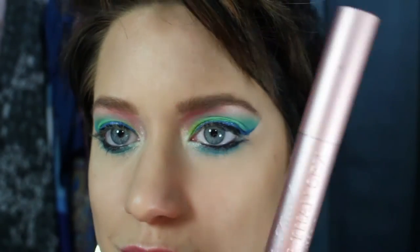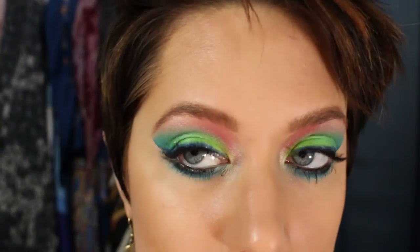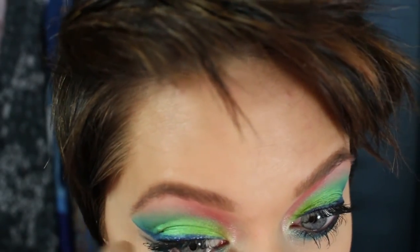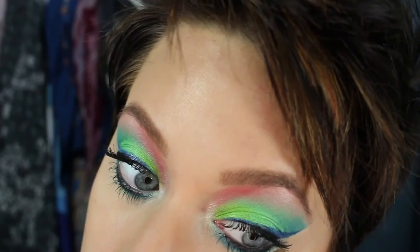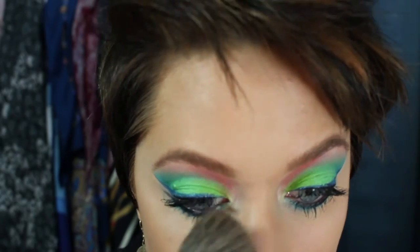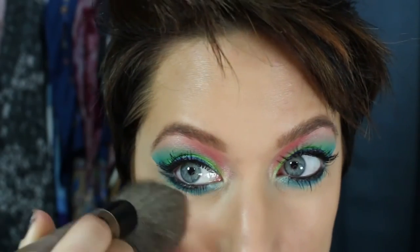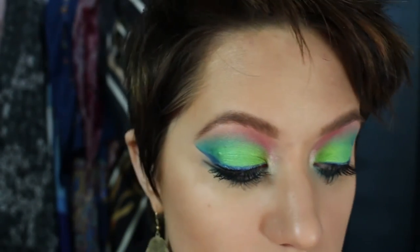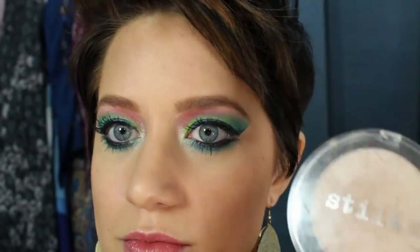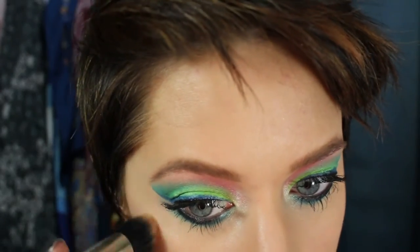Now for mascara — that's the Too Faced Better Than Sex. I applied three coats. I didn't change my camera or lighting, so my lighting is going to skip around because every time I paused it, the aperture changed. Sorry about the color change. What I'm doing here is cleaning up any fallout I might have had and making sure there's no eyeshadow on the rest of my face.